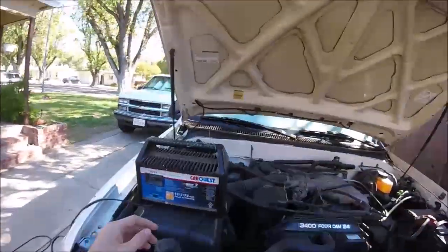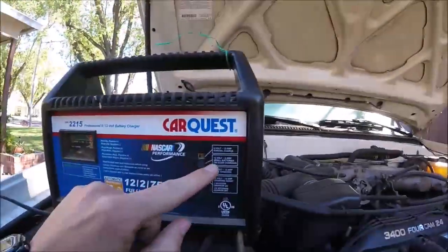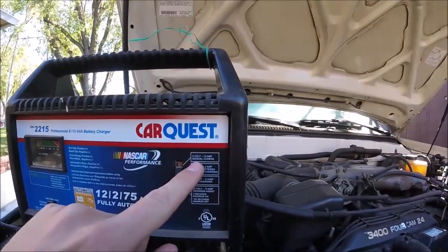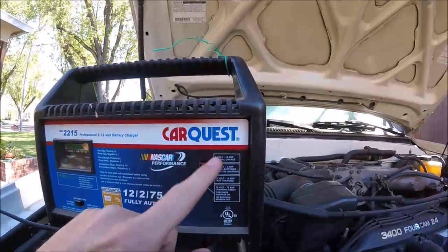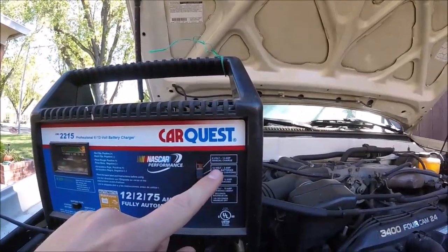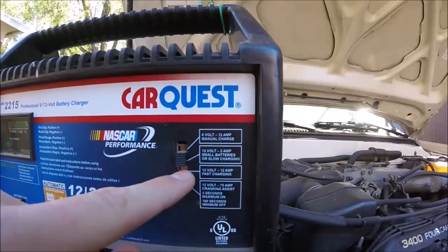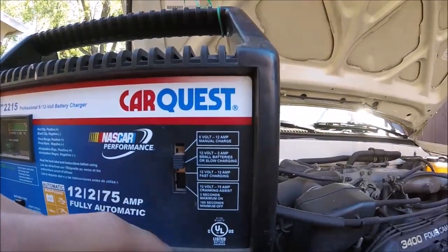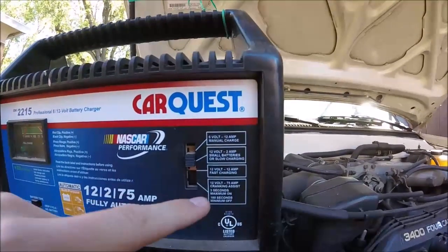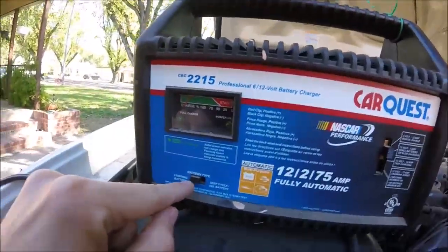We have these settings on your battery charger. The top one is 6 volt 12 amp manual charge for a 6 volt battery. Then we've got a 12 volt 2 amp — that's a slow charge. Then we've got a 12 volt 12 amp fast charging, and then a 12 volt crank assist for if you just want to jump start it with this battery charger. Then we're gonna select the battery type.